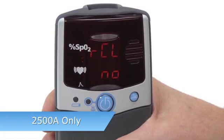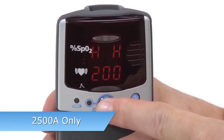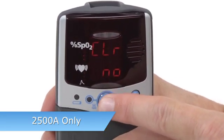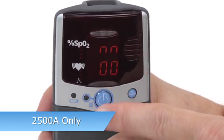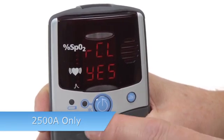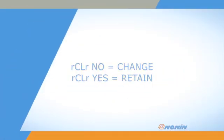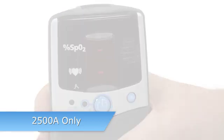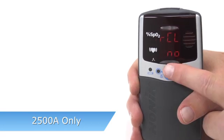For the 2500A model, when you enter Setup, the Recall alarm values NO option appears first, followed by memory clear. Date and time settings follow after alarm settings. If you clear the custom alarm setting, the oximeter will return to its default settings. Press ON-OFF to clear the custom alarm settings, or use ADVANCE to select YES to retain the custom settings. If you retain the settings, you will automatically exit Setup Mode.